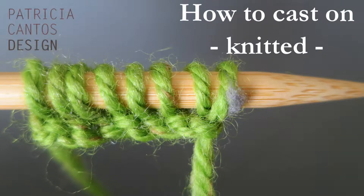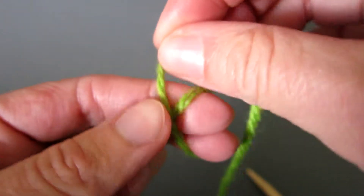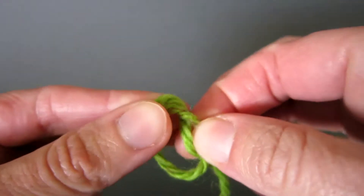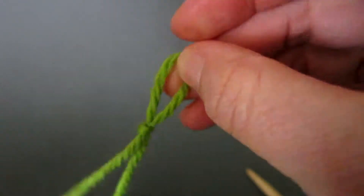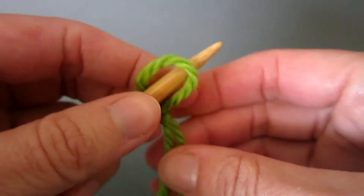Let me show you the knitted cast on technique, a quick way to get your knitting started. First, make a slip knot. See my separate video tutorial on this knot. Place the knot on the left hand needle and tighten slightly.